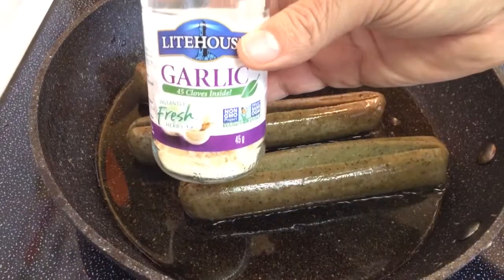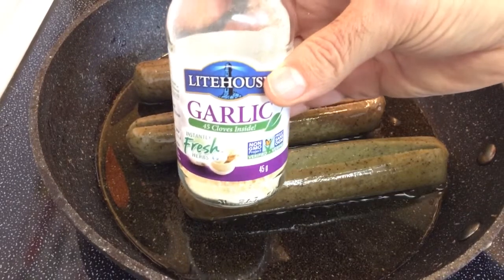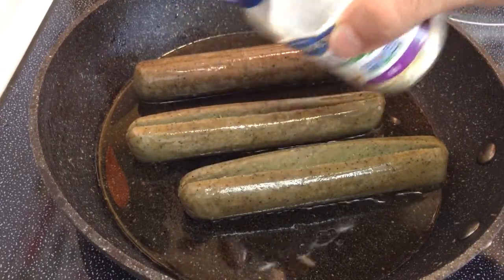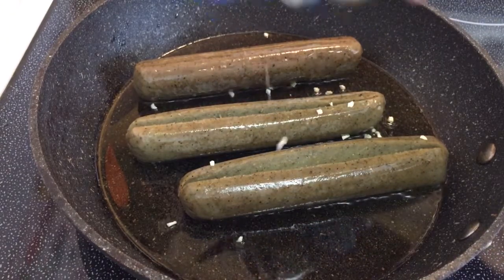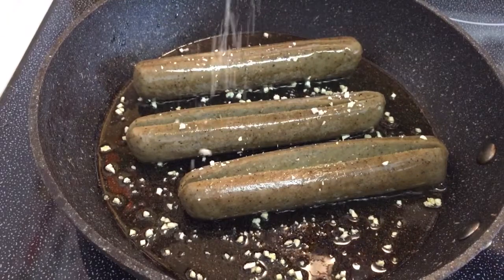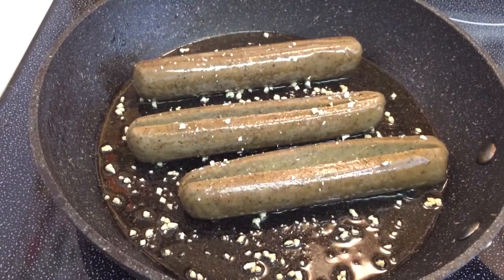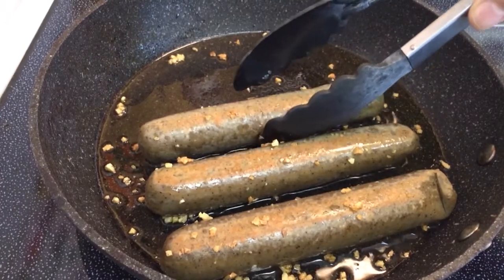We're going to add some garlic to the recipe and infuse it in the oil. We do this for the last couple of minutes because you don't want the garlic to burn.